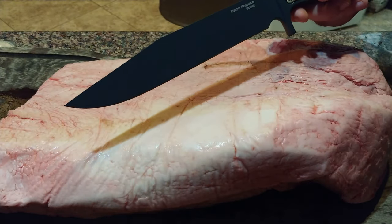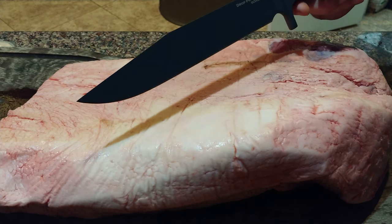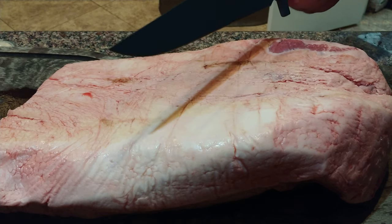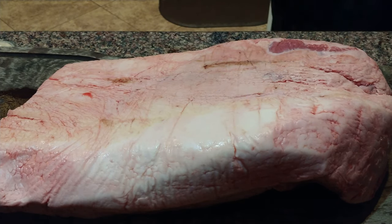This is the Cold Steel Drop Forge Bowie, and there is zero chance I don't go nuts on this brisket with this thing. So let's just do this.